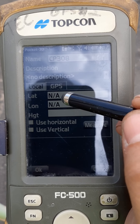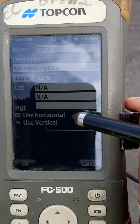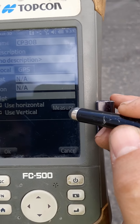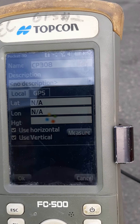If I go to GPS, this is where I select horizontal and vertical — this is what I have to do in order to shoot it in. It'll find latitude, longitude, and height when I do this. I've selected those boxes, so I'm going to come here and hit Measure. This is how you shoot that point.